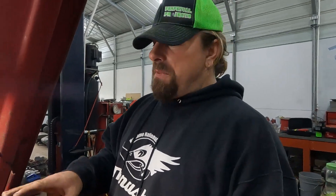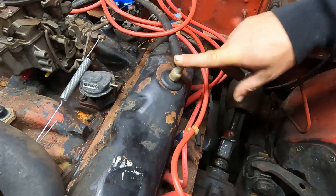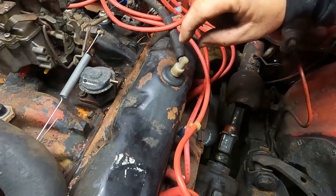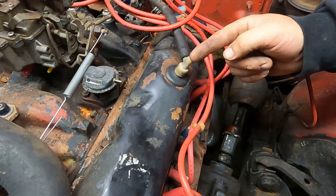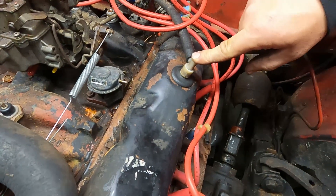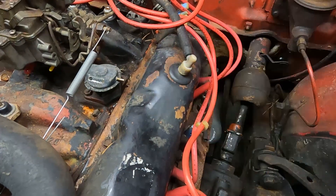The tenth thing we're going to look at is the PCV system. The PCV valve is kind of like a tune-up item on older carbureted cars like this. If you're not sure, just replace it — they're not very expensive. Their job is to keep anything from going back into the engine and to allow the carburetor to suck the fumes out of the crankcase.